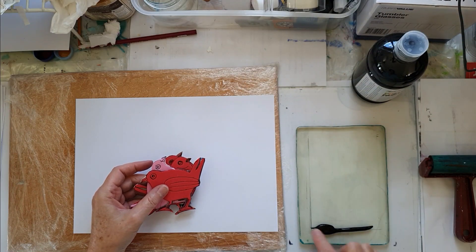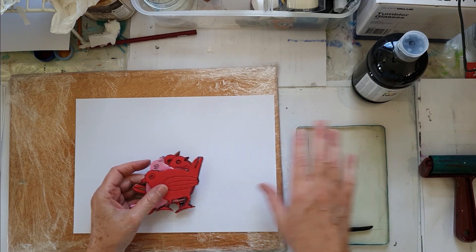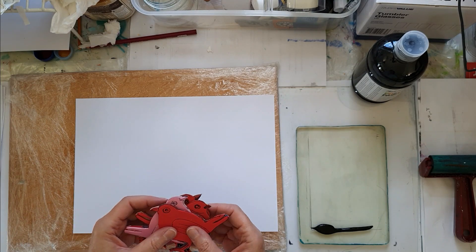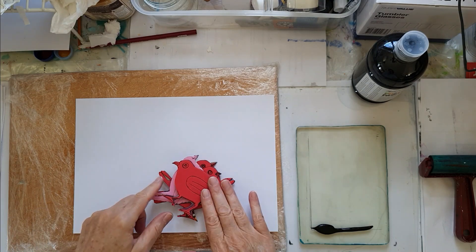First of all I'm going to roll out my black paint, use my jelly plate as a stamp pad, and I'm going to just stamp some of these bird stamps down and pop them on some jelly printed backgrounds. I'm going to be using some other stamps as well. Okay, let's begin.